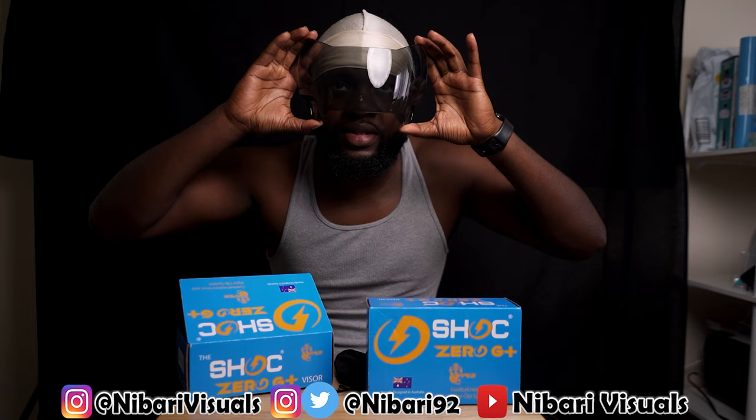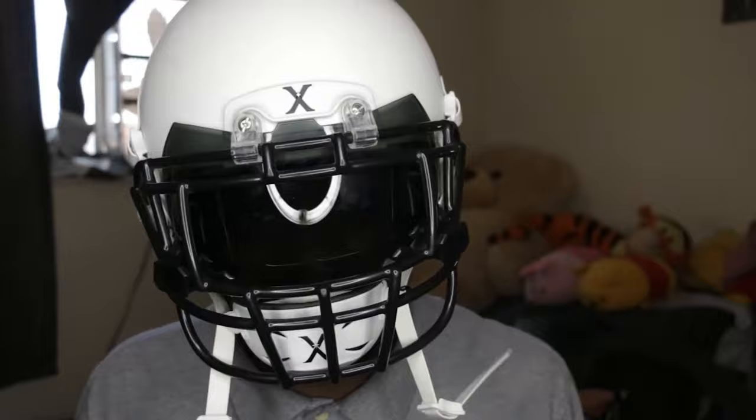Bet y'all can't guess this — 40 Smoke. The reason why I rock with this one is because it's universal. Any uniform, any color, this is pretty much over-reliable. I nicknamed this one 'over reliable.' I wore it a few times in games. It's not dark — you'd think 40 Smoke you wouldn't be able to see much, but this is good. We're gonna talk about the new designs and what's the difference between the Zero G and the Zero G Plus. I'm excited for this one.